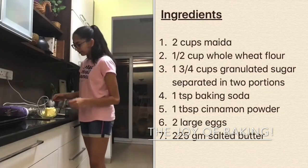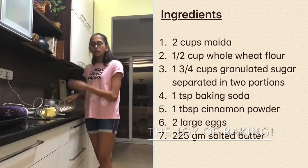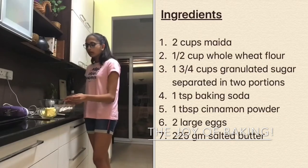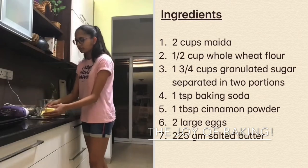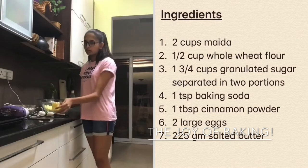The only difference is that instead of all-purpose flour, I have used maida — two cups maida along with half a cup of all-purpose flour. And for the butter, instead of unsalted butter because it isn't available, I'm just using salted butter but I'm going to skip the added salt.